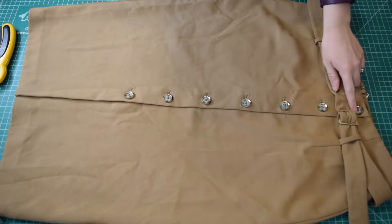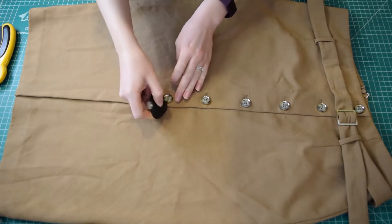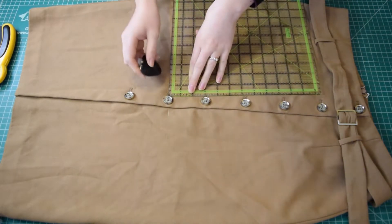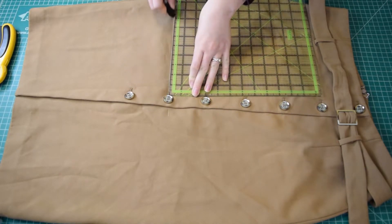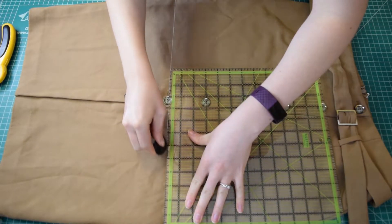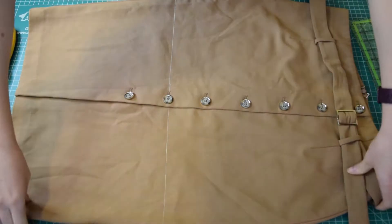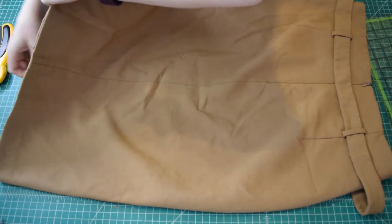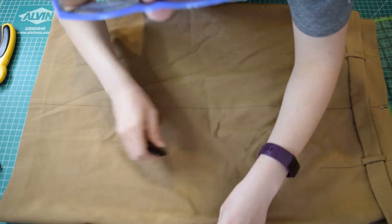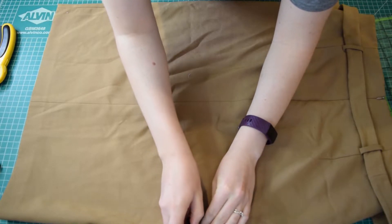Now that everything is laying flat I'm going to count down six buttons and make marks right at that sixth buttonhole, because that's where I'm going to cut my skirt. I made marks on either side of the buttonhole and then used my ruler to draw a straight line out from either side of the button. It's important to make sure it's straight so that your skirt will be symmetrical in the end — you don't want one side of the hem to be longer than the other. Once I get the line drawn across the front, I'm going to flip the skirt to the back and do the same thing, making sure the lines match up so the hem is as symmetrical as possible.